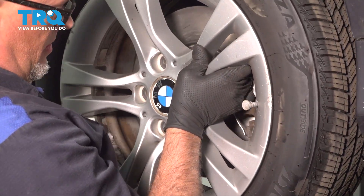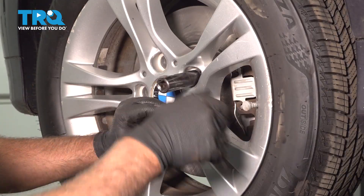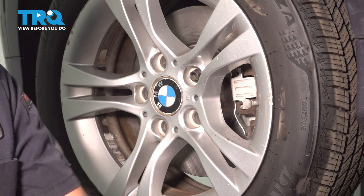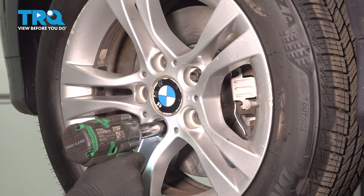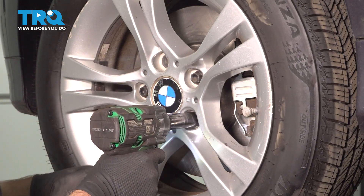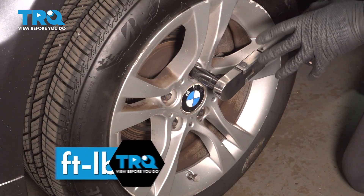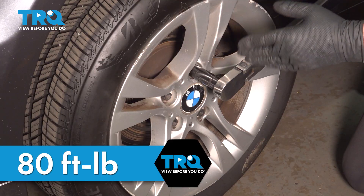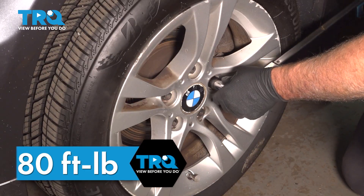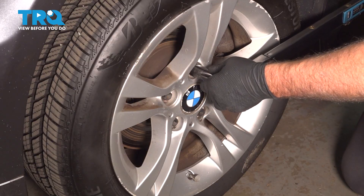Put the wheel on — get that lined up. Put the lug bolt in and snug that down. Snug all of those down. Now I'm gonna torque the lug bolts to 80 foot-pounds in a cross pattern to tighten the wheel down evenly. Go around again and double check.